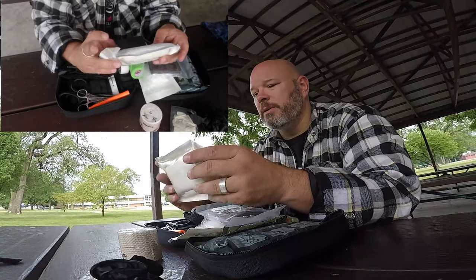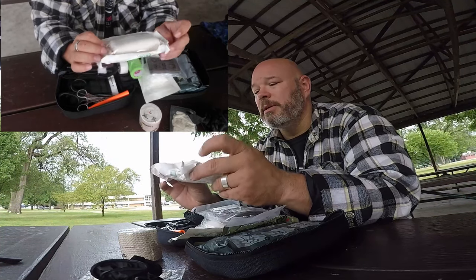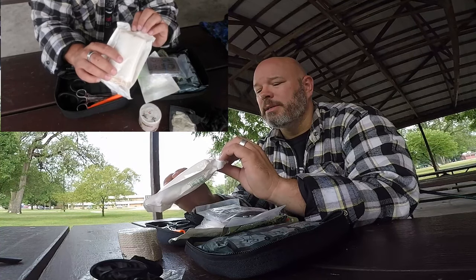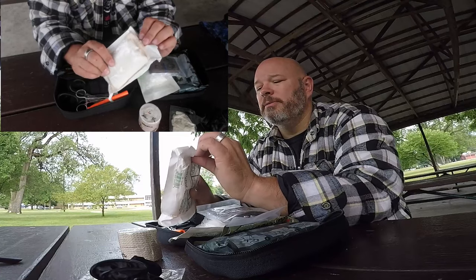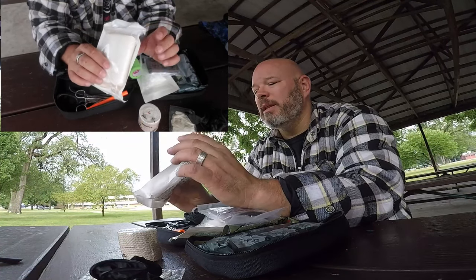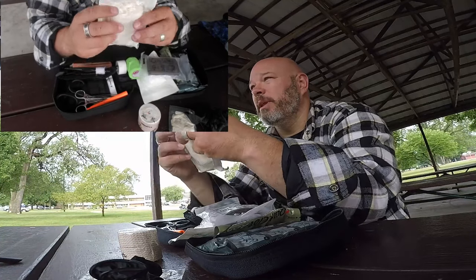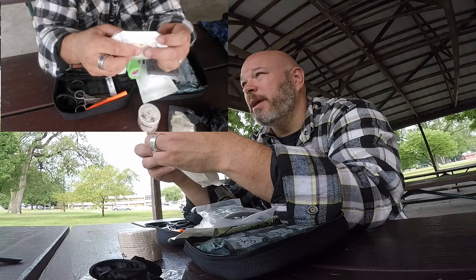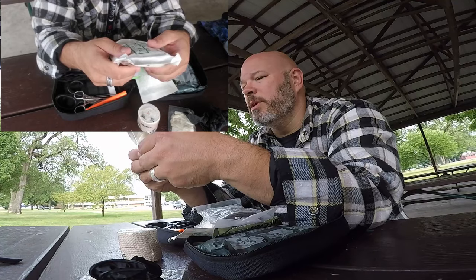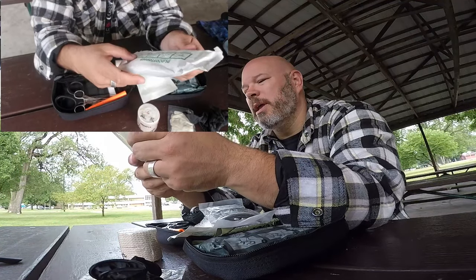This is a commercially made bandage called a blood stopper. What it has in it is a flat gauze, kind of more like a felt, and then it has one large roll of gauze rolled from both ends to make two separate rolls, so that when you apply it, you can just roll them both out and keep going around an arm, leg, or something like that.